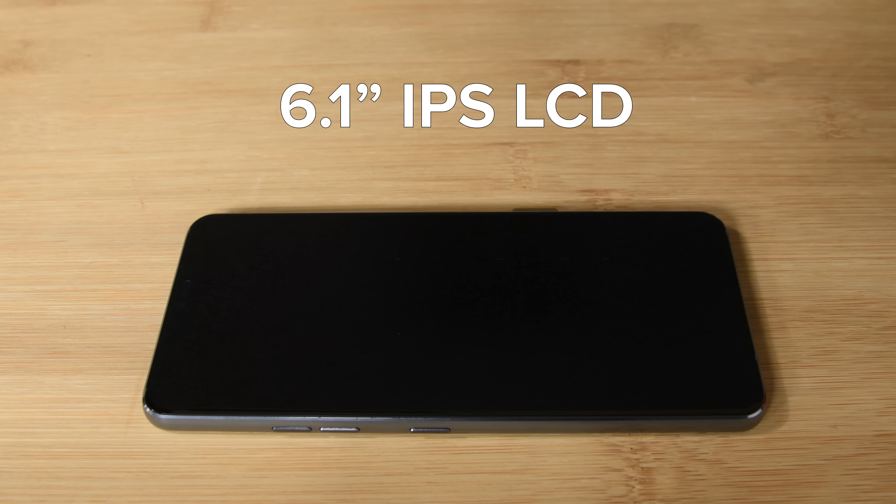Lastly we're left with the display, which is strongly fused to the assembly and is a 6.1 inch IPS LCD display with a resolution of 1440 by 3120.